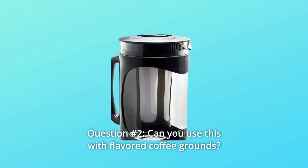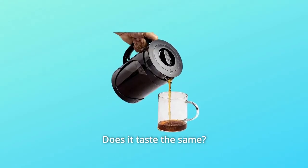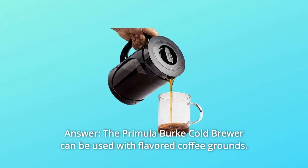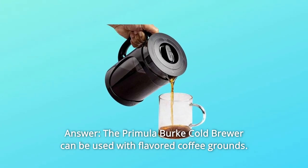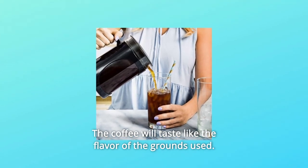Question 2: Can you use this with flavored coffee grounds? Does it taste the same? Answer: The Primula Burke Cold Brewer can be used with flavored coffee grounds. The coffee will taste like the flavor of the grounds used.